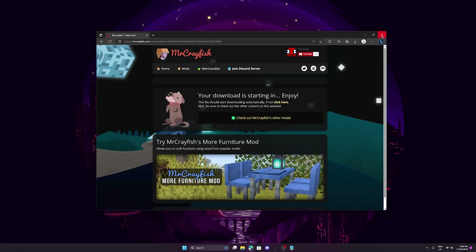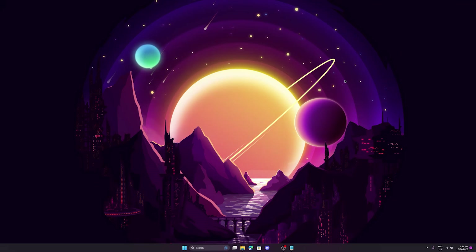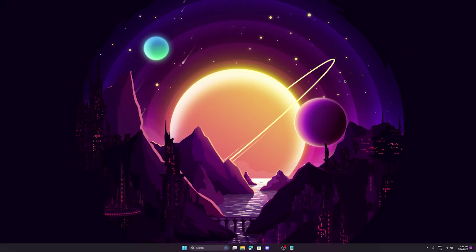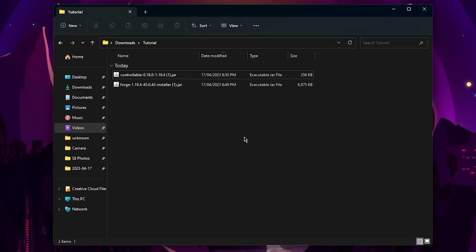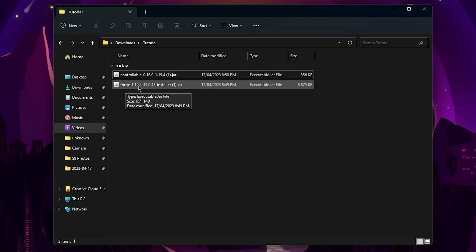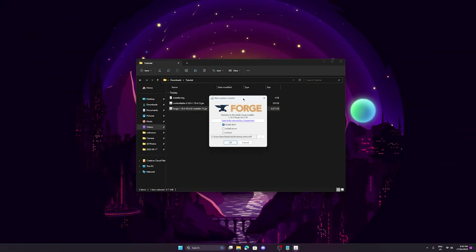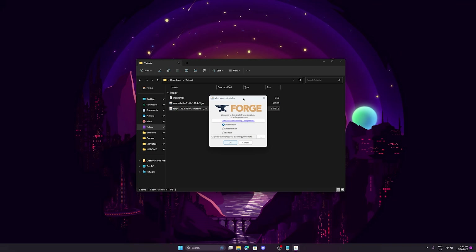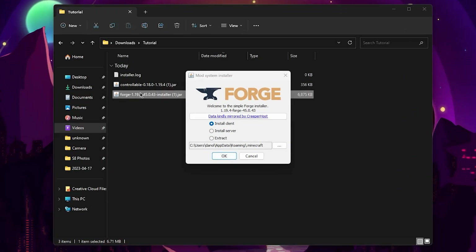Once you're done you can close the browser — we don't need to download anything else. If you still have your Minecraft launcher open, I recommend you close it because we're about to install and it can get confused, and sometimes the profile we're about to install might not show up, which might cause some problems. Now locate where those mods have been saved. You want to click on the first mod we downloaded, which is the Forge mod. To install it, just double-click on it and a window should pop up — the mod system installer. A big issue that happens is that Forge just doesn't open, and that's because you don't have Java installed. In that case you're going to have to download it — I'll have the link in the description. Just click download, install it, and you might have to restart your computer, but once you do that you should be able to open Forge and install it.